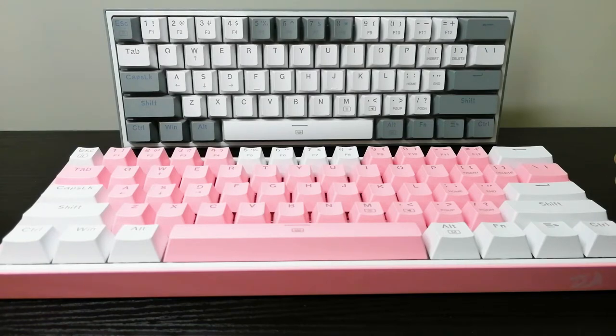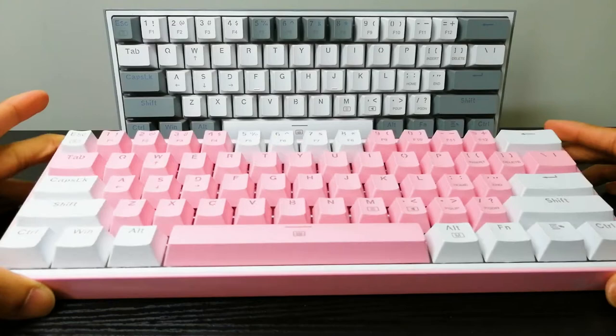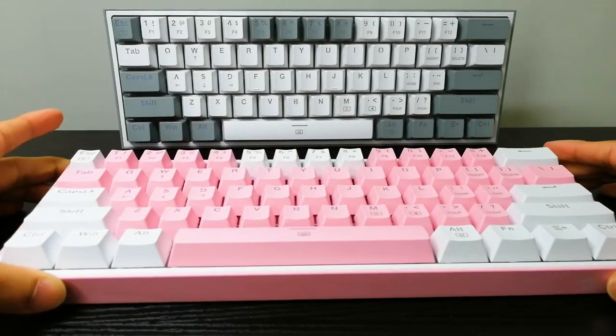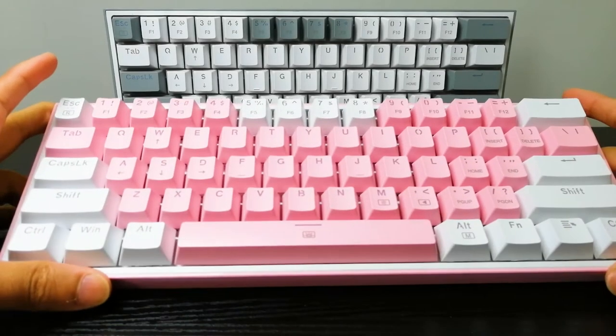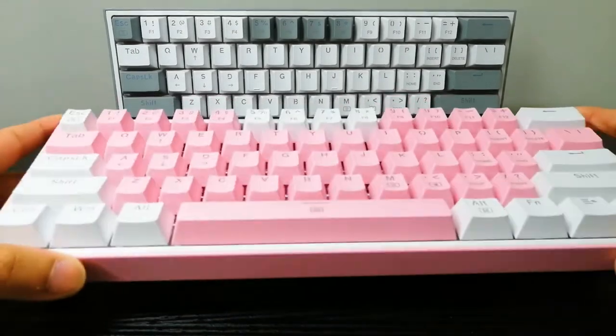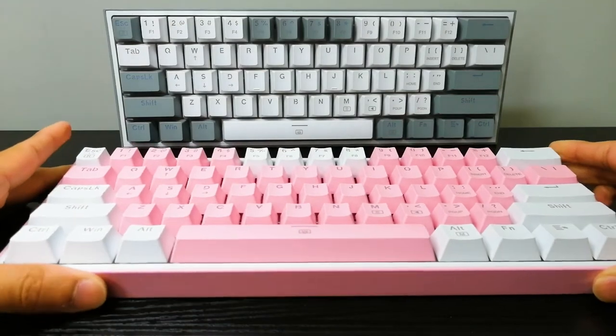This keyboard is a 60% keyboard, hot-swappable with red switches, and has 20 RGB backlight modes. It only weighs 430 grams so it is very lightweight — perfect for travel. It has a driver that lets you customize the colors and macros. I'm not 100% sure if you need the driver to customize all of the light modes, but it is very handy, especially if you want to pick specific colors, modes, or customize which exact keys are lit up. I'll probably make a video on how to get the driver since I know that can be difficult for some people.